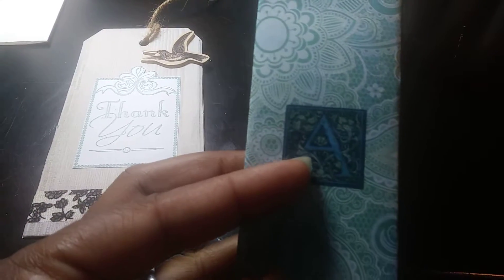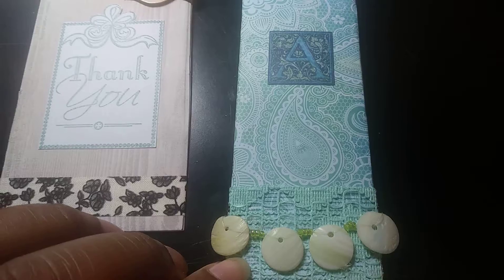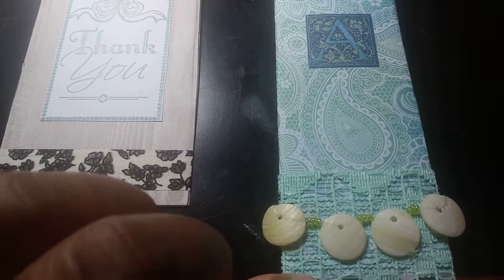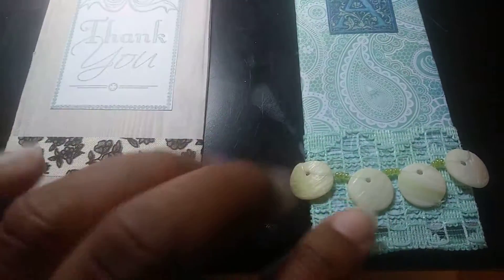Then I made another bookmark. Her name starts with an A, so I used this beautiful A right here. I'm using that paisley paper that I like — I used this in another project. And then I also have this laced ribbon that I got from Tuesday Morning, the first time I ever went into Tuesday Morning.